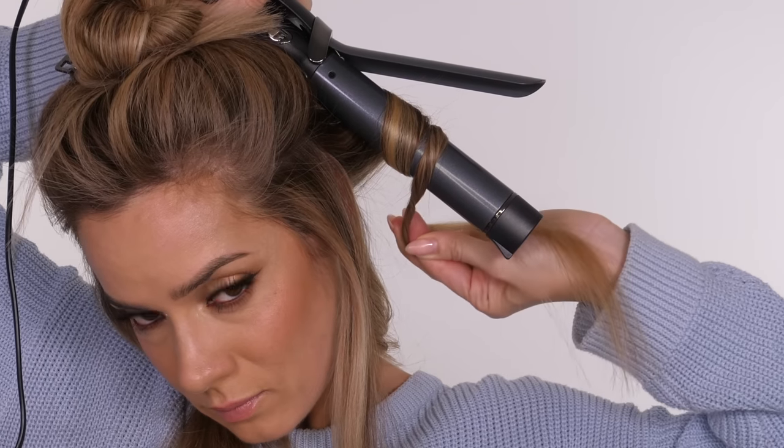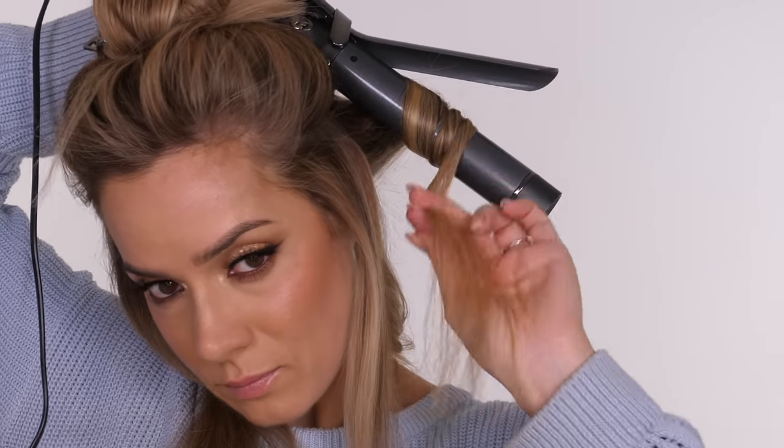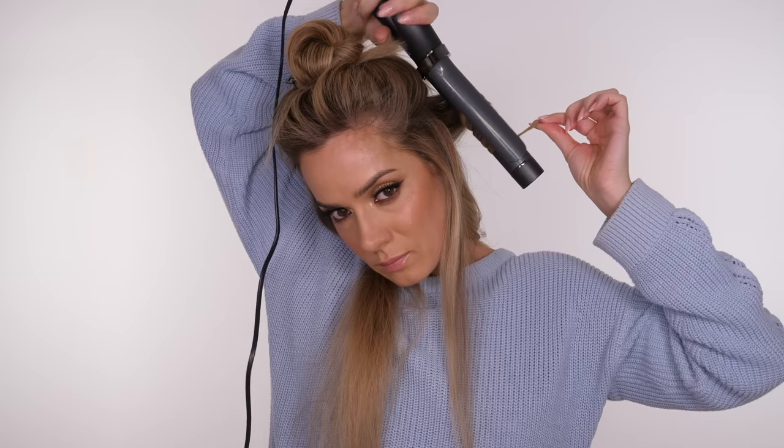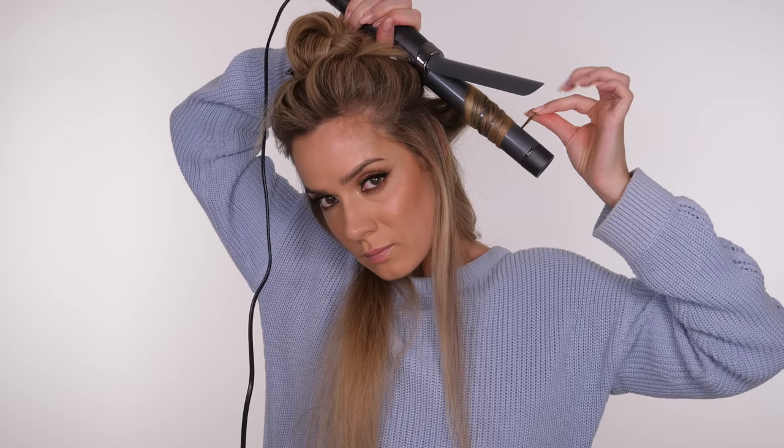Just to show you again — as it goes around the bottom of the barrel, I twist the hair and then wrap. Twist and wrap, twist and wrap all the way around, and then just make sure to leave out around about an inch of the hair at the very end, even just half an inch.